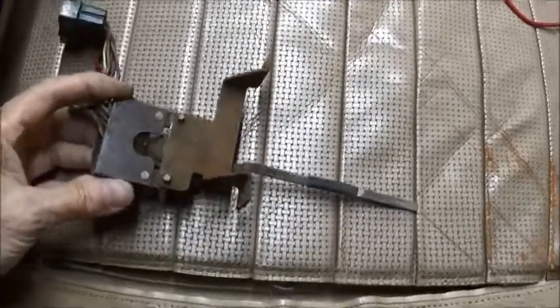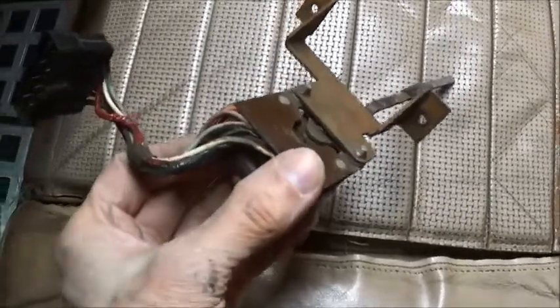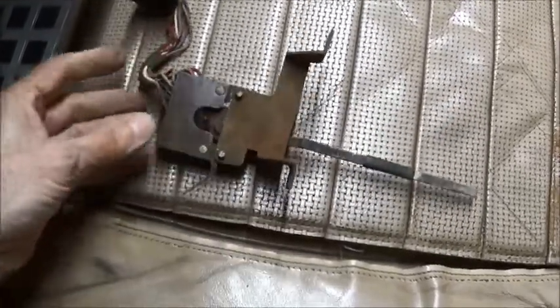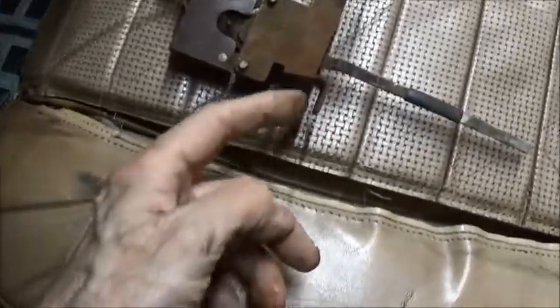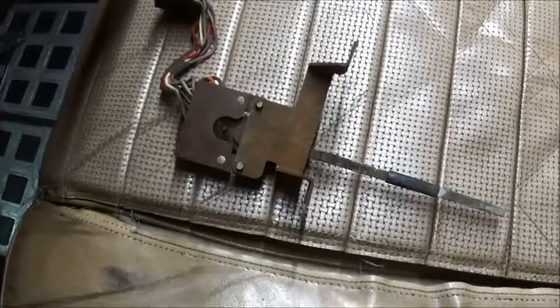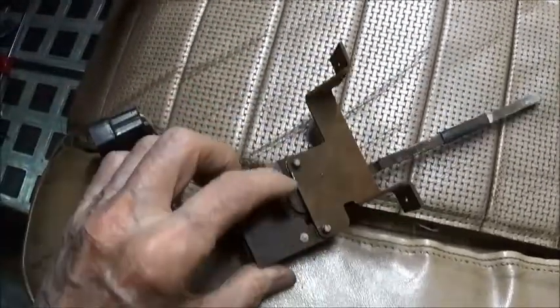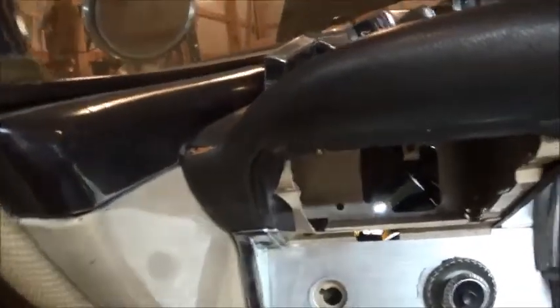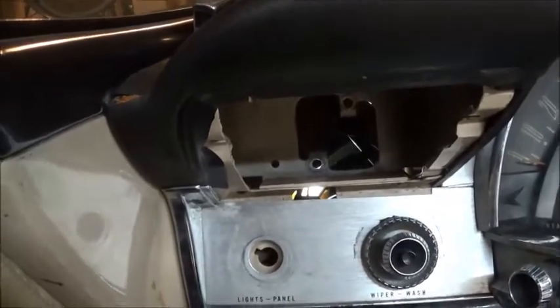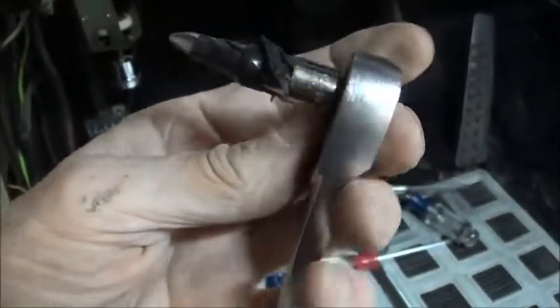I just about ran out of swear words before I got this job done — very difficult on a 1960. There are two Phillips head screws here and here. They changed that, I think in '61, certainly by '62, so that there are studs instead. This screw, which would have been back in here, was tight and you could barely get on it. I ended up having to tape a Phillips bit onto the ratchet wrench.